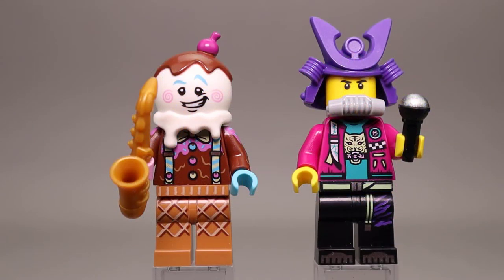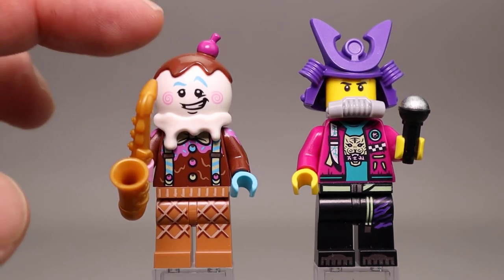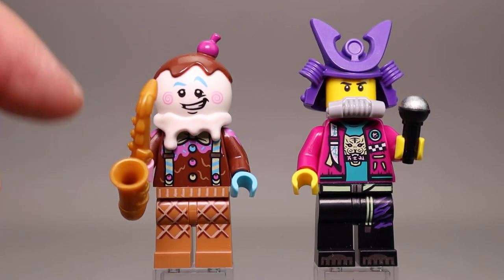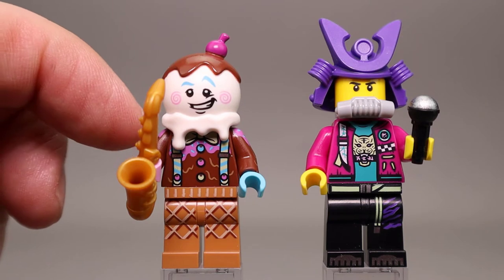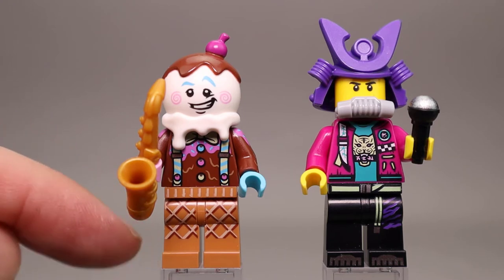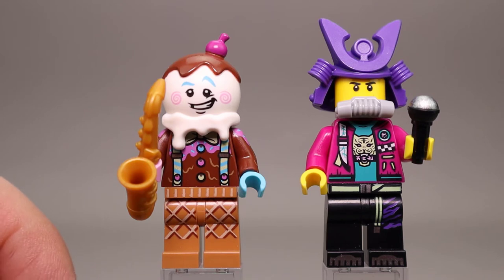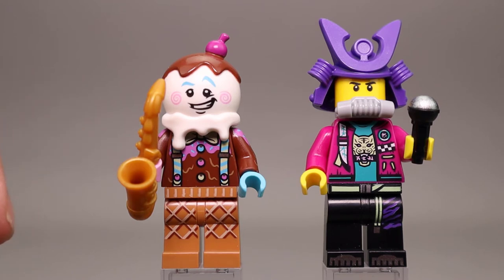First up we have the Ice Cream Saxophonist and the Samurai Rapper. The Ice Cream Saxophonist has a newer headpiece with chocolate ice cream and a cherry in purple. He has a golden pearl gold saxophone as his accessory, suspenders, and what looks like melted chocolate and strawberry-type ice cream printing. His legs have a nice waffle cone look, and interestingly his hands are two different colors — a pink right hand and a blue left hand.